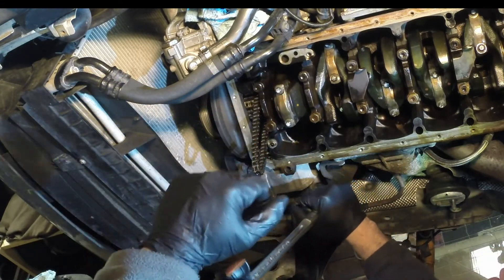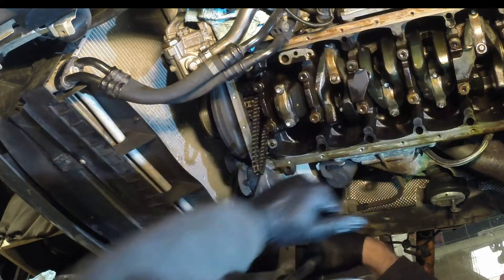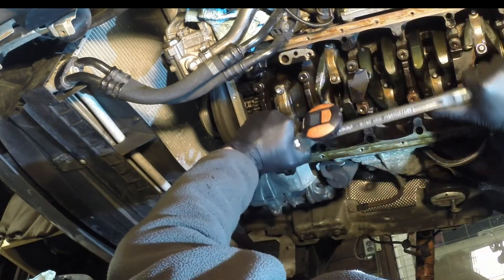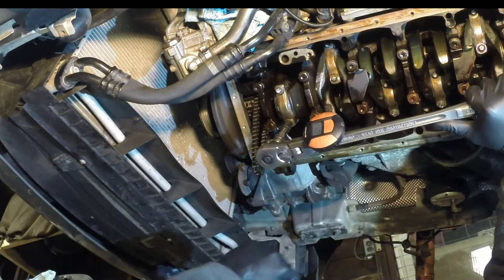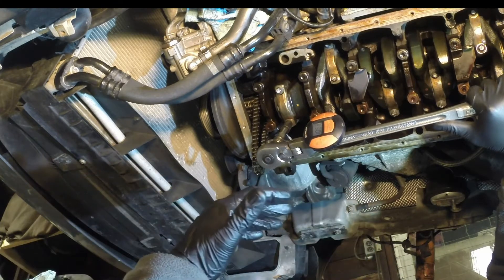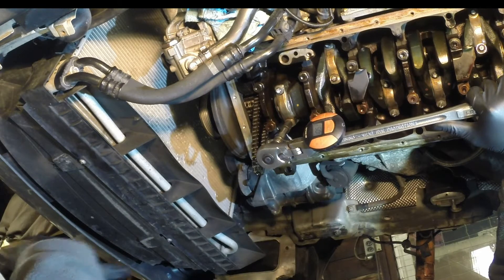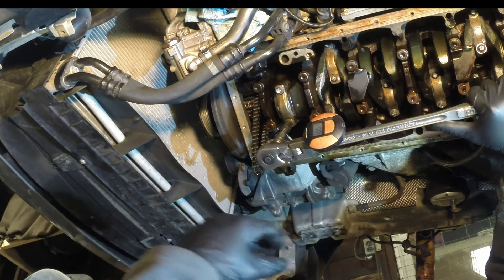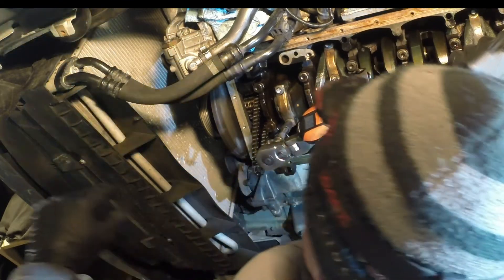The important thing is you want to do it in one swing — don't start, stop, and move again. One smooth, constant stroke. Also, you want to be on a flat surface. If you're on the garage floor, don't be on a creeper or anything with wheels, because it's very hard to stay steady when doing a 105-degree torque angle.